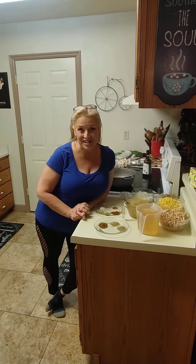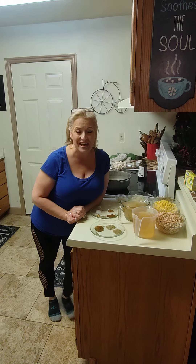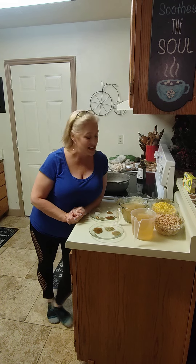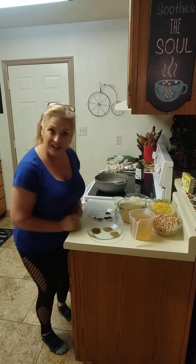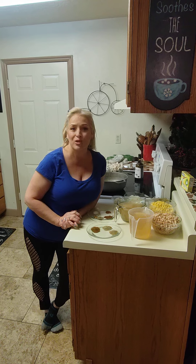Welcome back to Shenanigans 3, 2, 1. Today we're going to do something different — following the suggestions of Liz, Hillbilly, and a few other people, we're switching it up. Today I'm going to make for you a chicken white bean chili. It was raining today, perfect weather.